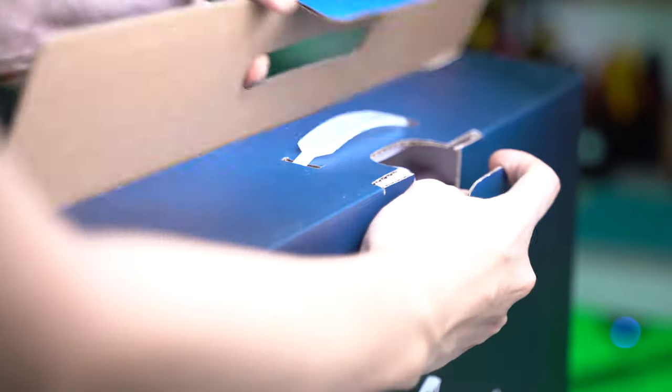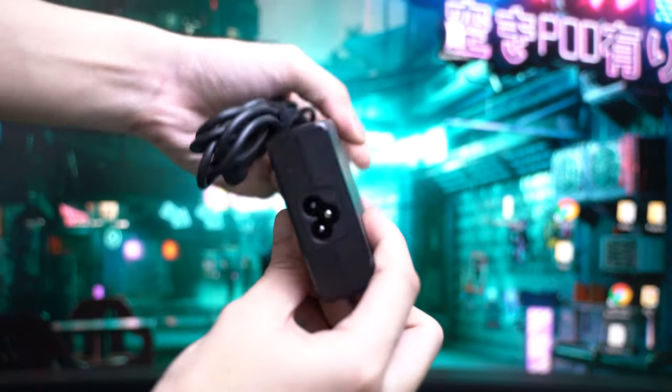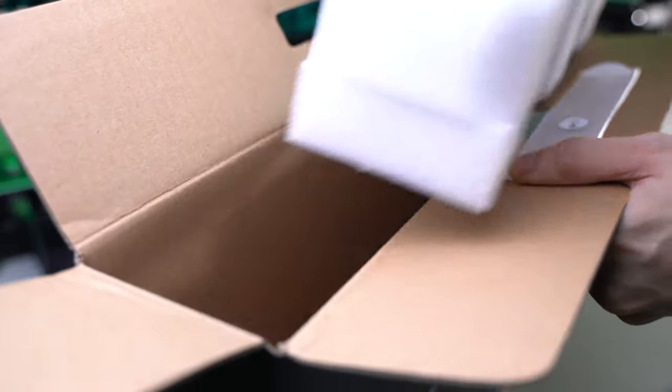The laptop comes in a densely packed cardboard box. Inside is a low-profile 120W charger adapter. It's quite slim for a gaming laptop charger. Now let's remove the foam and grab the laptop.